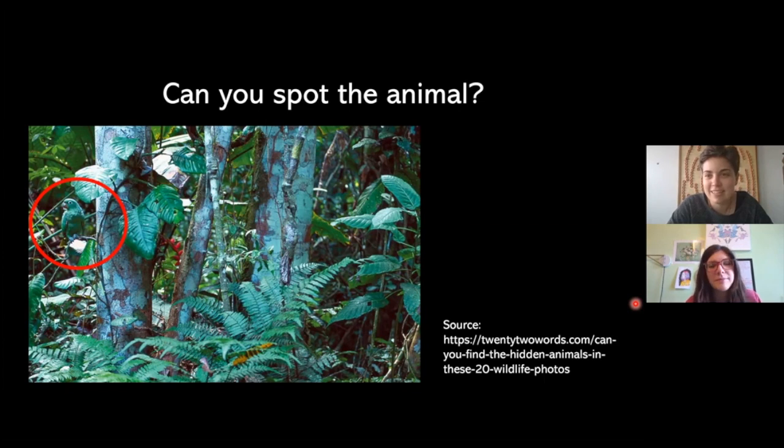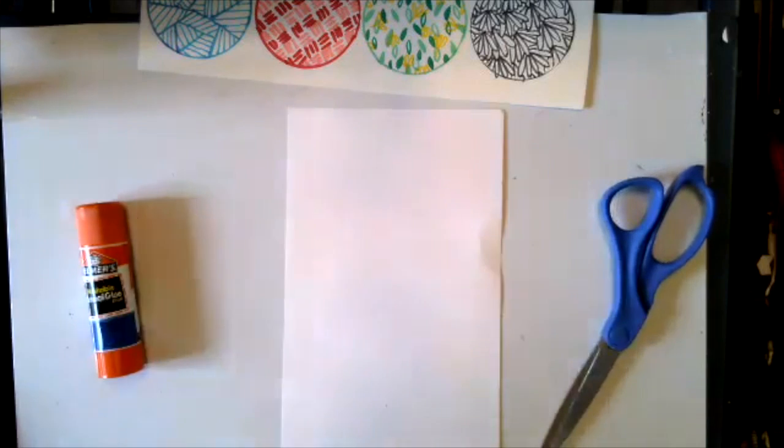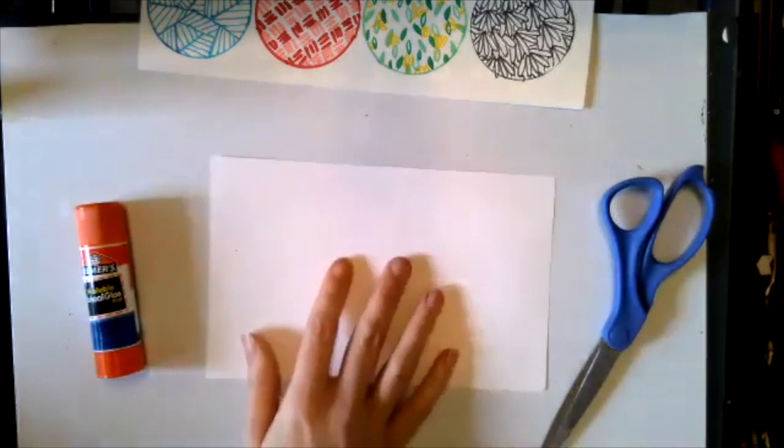Now that we've learned about the different types of camouflage and found some in the wild, Miss Kristen is going to lead you through a fun activity to create your own camouflage critters. So let's get started on our project. As Miss Danielle shared earlier, you'll just need some paper, scissors, and something to draw with like markers or crayons. Glue or tape is optional. Grab your supplies — I'm going to start with just a piece of paper and some markers for the first step.